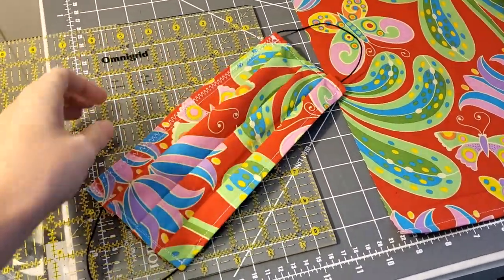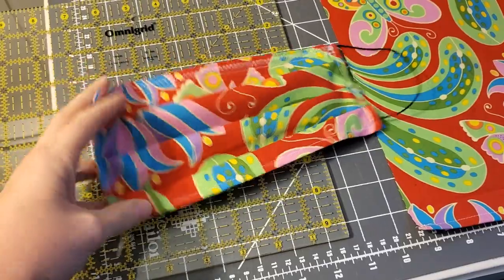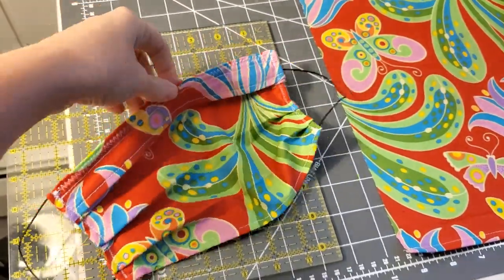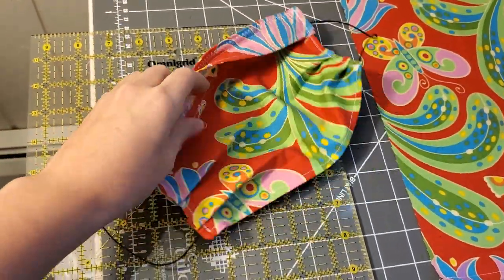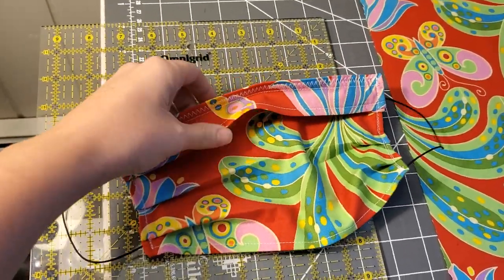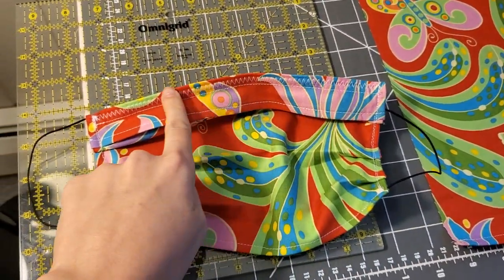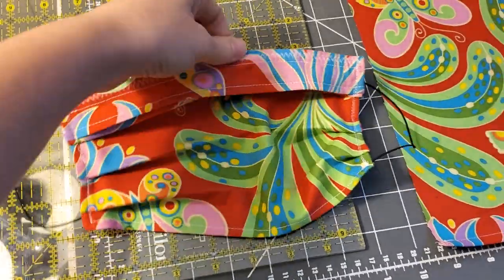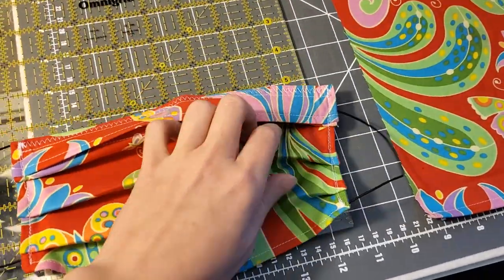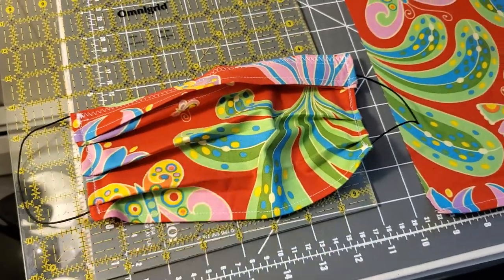This is just the regular rectangular pattern that I've been using, modified a little bit. You can see that when you open it up, it will stretch to fit your face. On the back side, I've added a little pocket or lining area for another respirator or a filter to be put inside. I also added up at the top a little pipe cleaner so that if you were just wearing it by itself, you could fit it to your nose. And if you have another respirator mask inside, that would probably also have a nose bendy part so you could fit that as well.